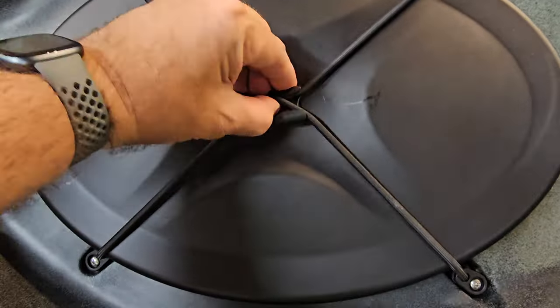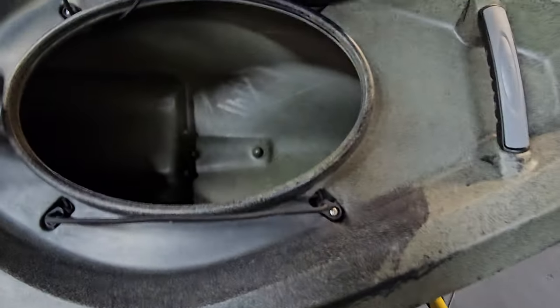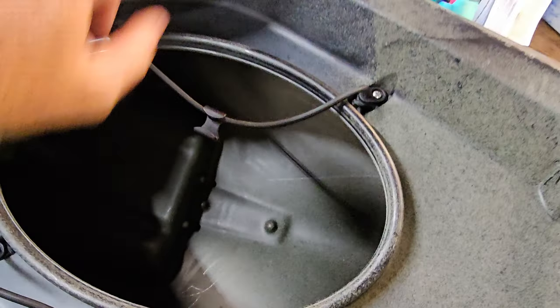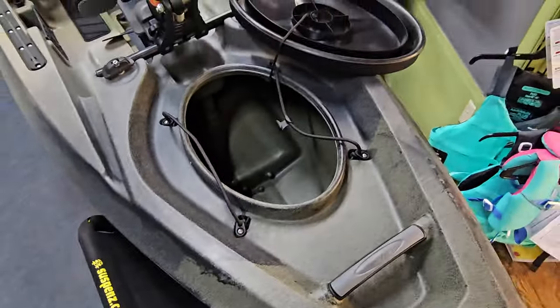Further back is the hatch. You do get hatch storage with this kayak — it's a Tupperware-style lid with a rubber gasket. I won't say it's waterproof, but it will keep things dry. For electronics or anything you absolutely don't want moisture on, always invest in a dry bag. The 120 has quite a bit of volume inside that hatch. The 106 version has a smaller hatch — that's really where you lose volume between the two models, in the front hatch and the rear tank well.